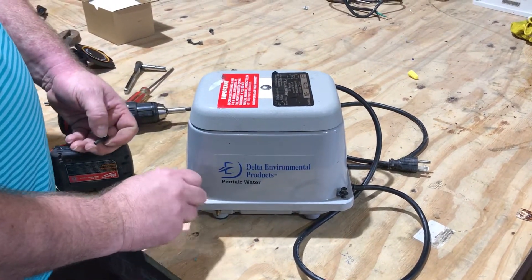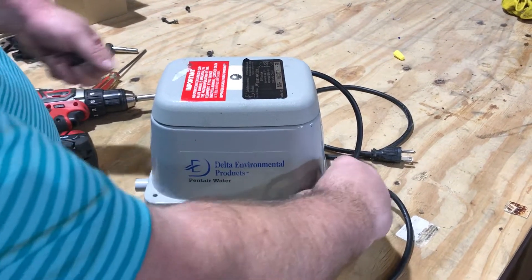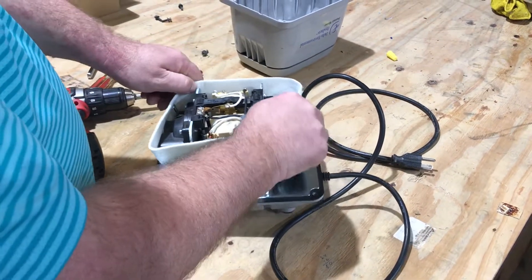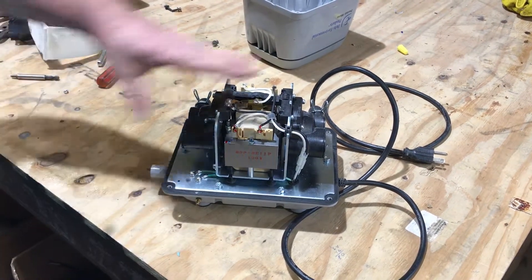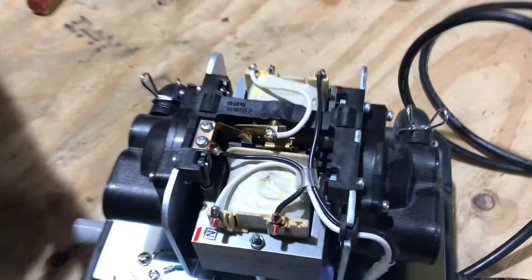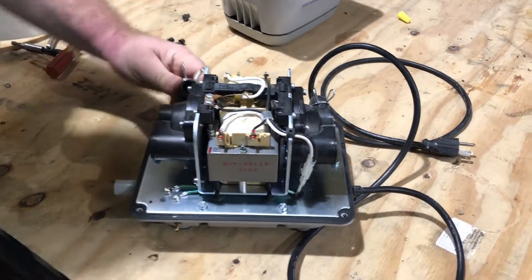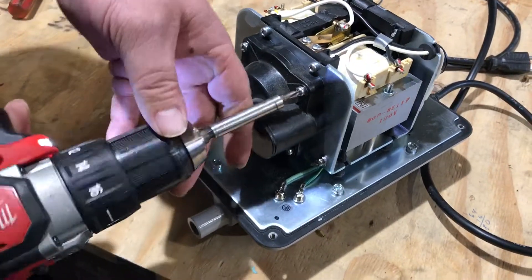One of the things with Deltas is they used a couple different manufacturers for these. You take your four screws off, you're going to open it up, you're going to take the sound deadening device off, and you got your chamber blocks. Your safety screw is broke. This is broke off here, so this diaphragm is probably busted.